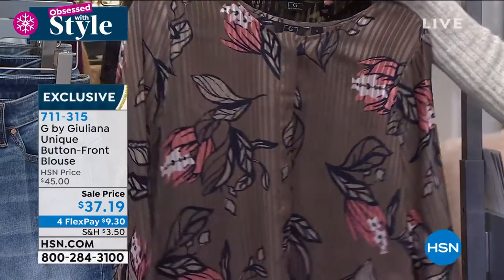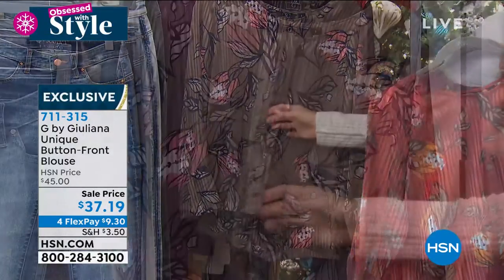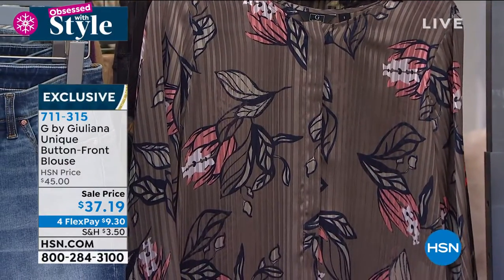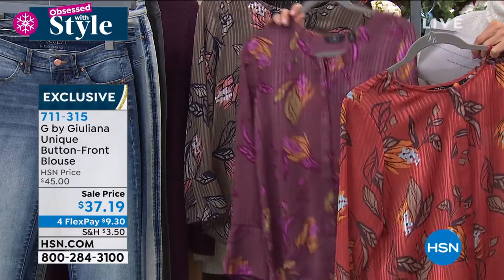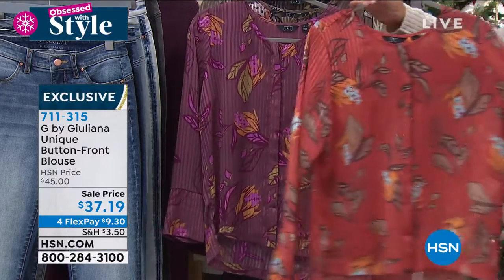It's got a covered placket down the front — you can see it's a button front, but the placket hides that, which makes it a very upscale design. It's 25 inches in length, machine wash, tumble dry. We have extra-extra-small through 3X.